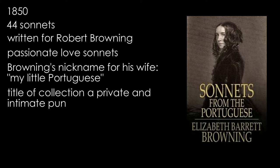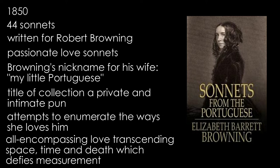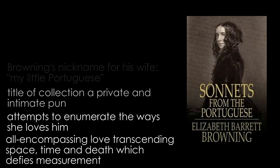In the poem, Barrett Browning attempts to enumerate the ways in which she loves her husband-to-be. What emerges is the picture of an all-encompassing love which transcends space, time and death, and which ironically defies the measurement that she sets out to take.